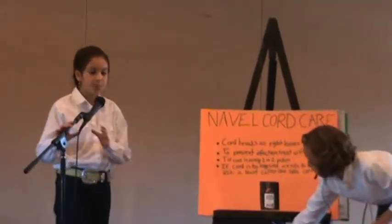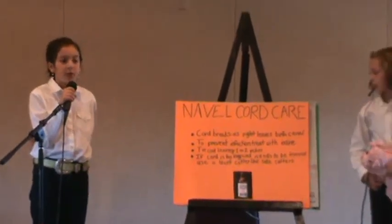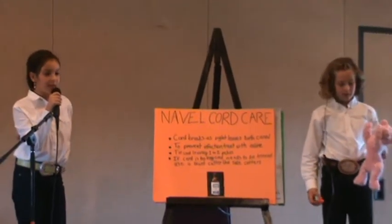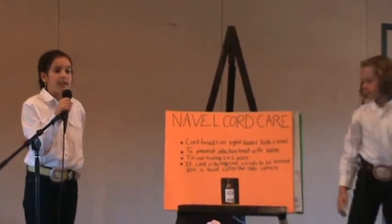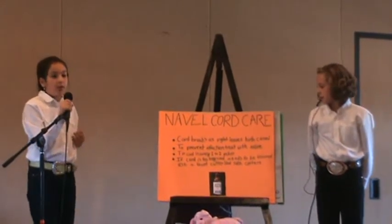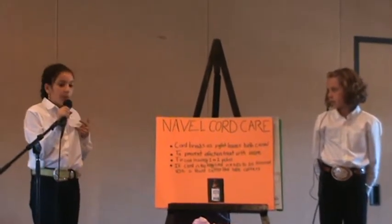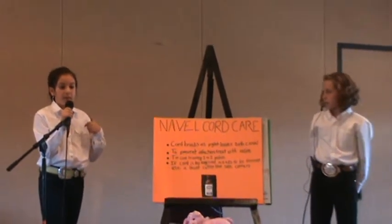Navel cord care. The navel cord breaks as soon as the piglet comes out of the birth canal. To prevent infections, you will treat it with iodine. If the cord is long and needs to be trimmed, cut it with blunt cutters or light side cutters. If you use something too sharp, like scalpels, there will be excessive bleeding and that will hurt the piglet.